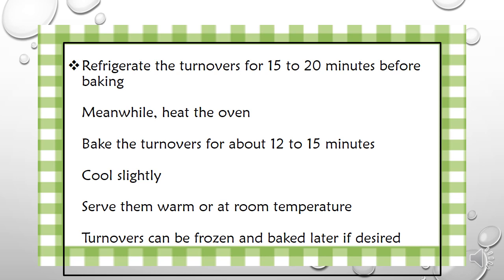Turnovers can be frozen and baked later if desired.